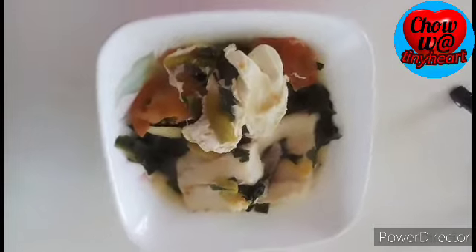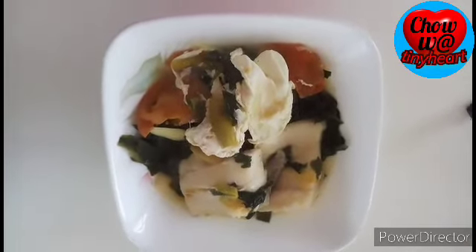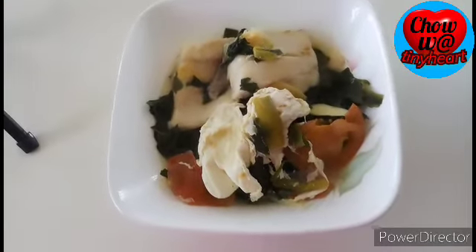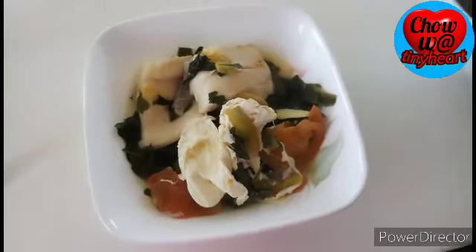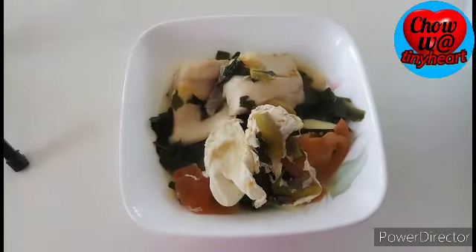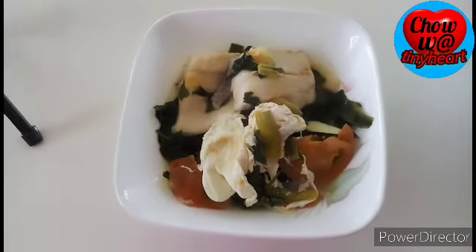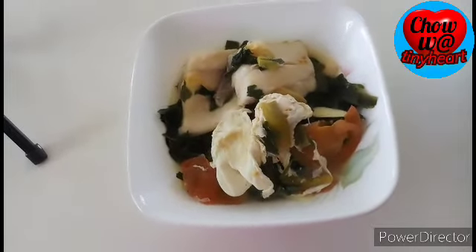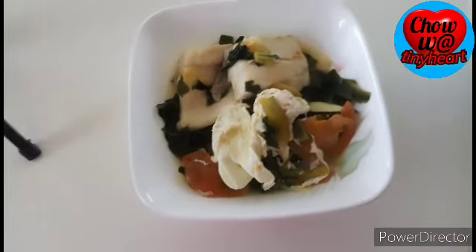This is super quick and very easy to make, and it's healthy too. I hope you enjoyed watching me cook. Try it at home! If you like this video, give me a thumbs up. If you're new to my channel, don't forget to subscribe and hit the bell icon to get notified for my next video. Thanks for watching! I'm going to eat now — I'm super hungry!